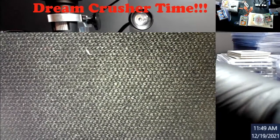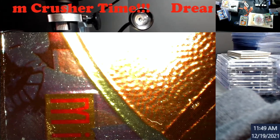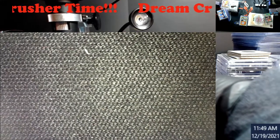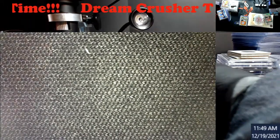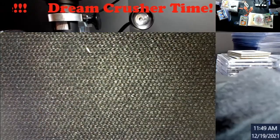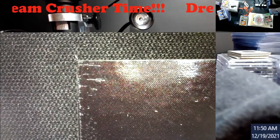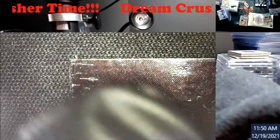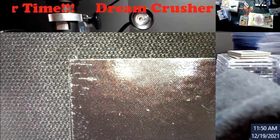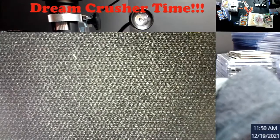I'm going to put it under magnification. PSA uses a 10x loupe, so what I do is eyeball it and look at it under slightly higher magnification so I can show people what I'm seeing. As you can see right here, there are marks in the top right corner — they may come out, I don't know — but this is already going to dig you on surface.